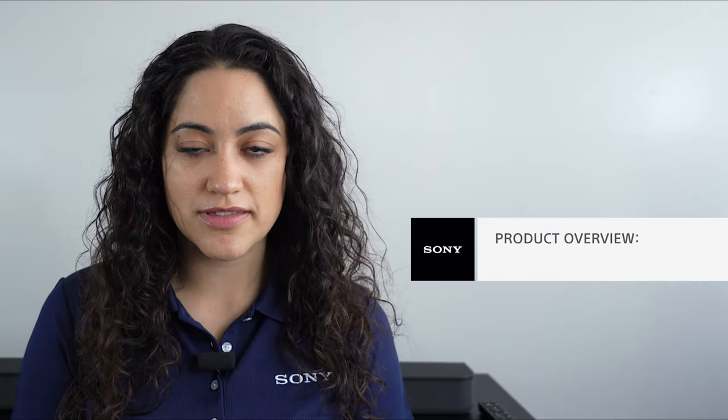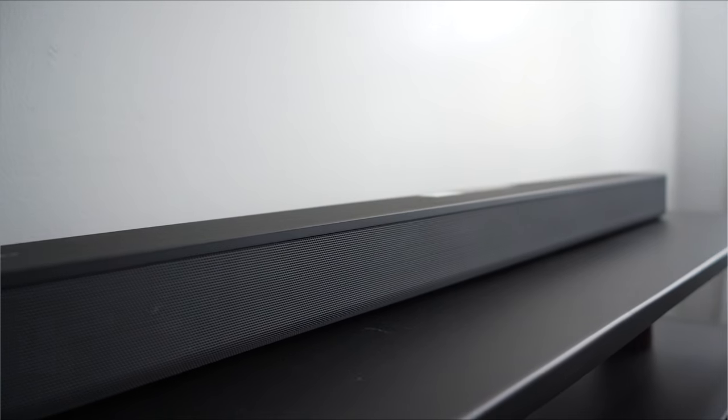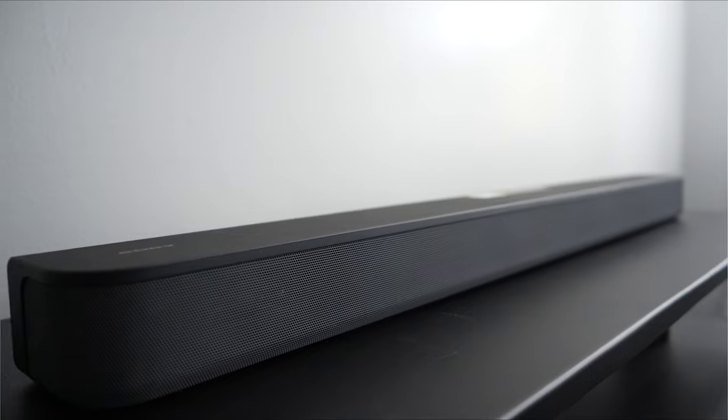Does your TV sound lack depth? Do you have trouble understanding the dialogue of your favorite TV show? Well, hi, I'm Jackie from Sony. Today I want to introduce to you a powerful compact soundbar that's going to resolve your dialogue and audio clarity problems.